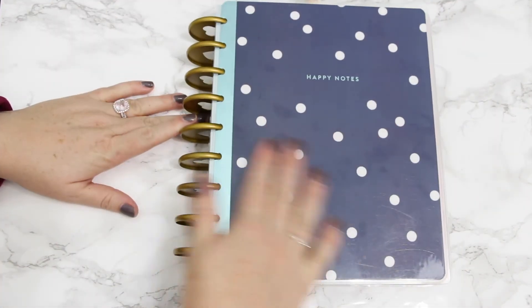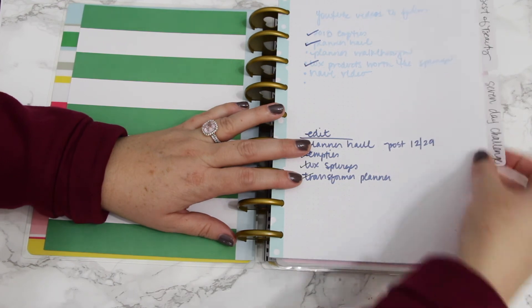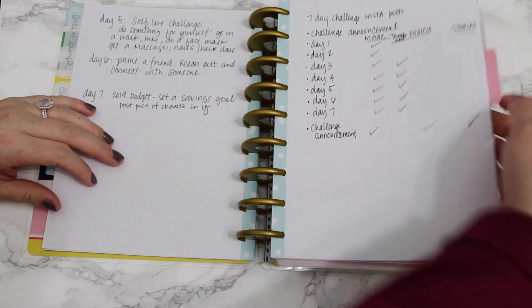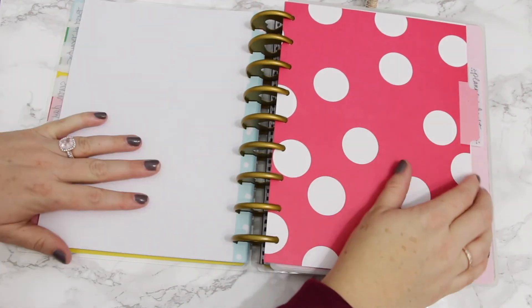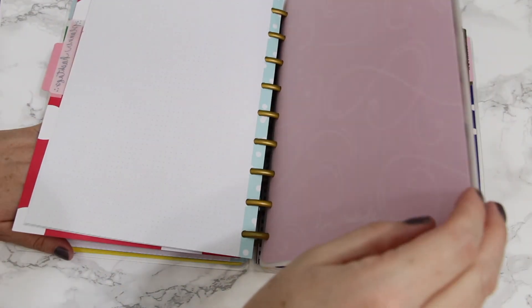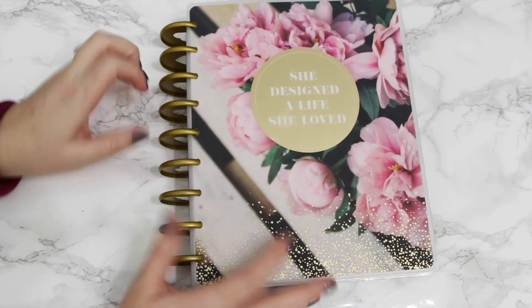In my last section I have the Happy Notes. I have a whole section dedicated to YouTube videos — you can see things like 'Best of Beauty Seven Day Challenge' listed there. Then I have another section for planning planner videos and planner content. That basically takes us through my transformer planner — the updated version.